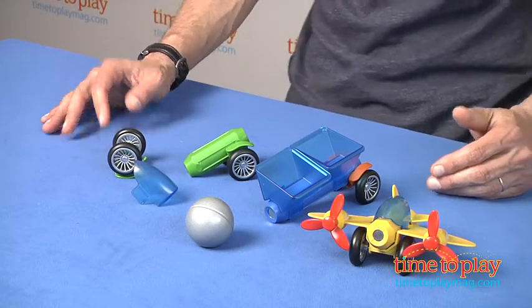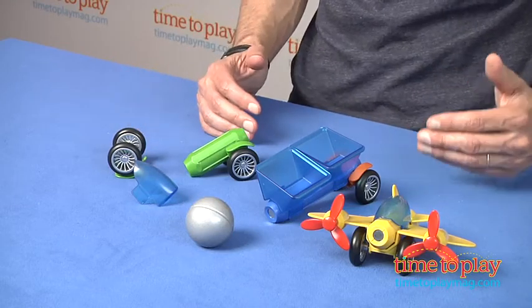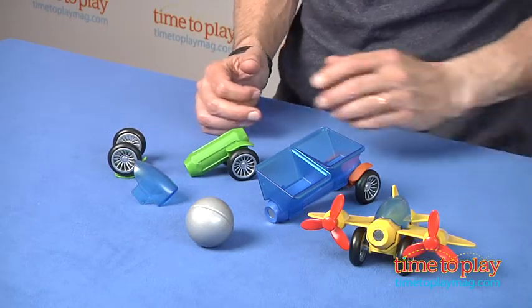This is a 15-piece set. Unfortunately, no instructions, but it's pretty basic. What you do is click to build, and then I'll show you where the magnets are.